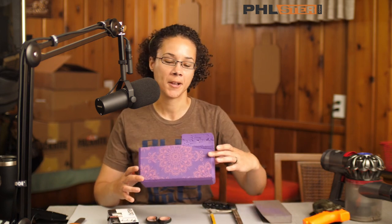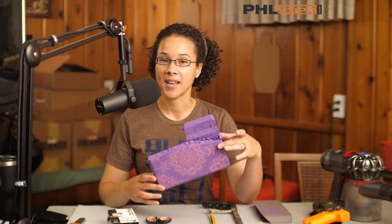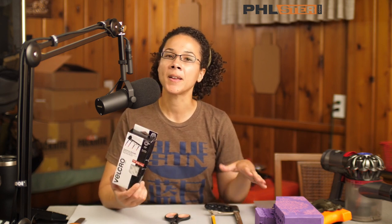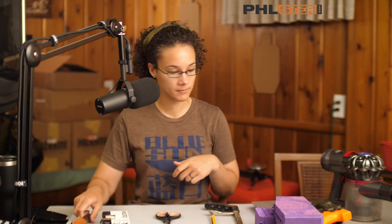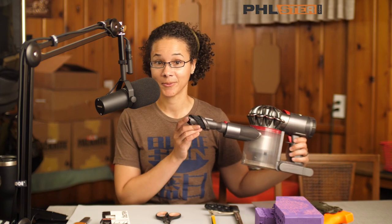For materials, I need, obviously, a yoga block. This is from Walmart, costs about $6, and you can get these anywhere — they're pretty inexpensive. This one has been used a few times before, so we're just going to keep rolling with this. I'm going to use a hacksaw to cut it up. I've got my industrial adhesive Velcro that's going to go on the holster and on the back of the wedge so they can stick together and I can take it off and reposition it as needed. I've also got sandpaper, scissors, and a craft knife for making smaller cuts. Of course, I have my holster, and a vacuum cleaner for cleanup duty.